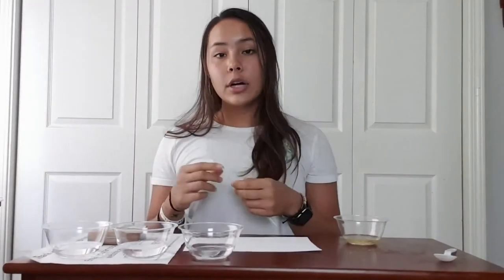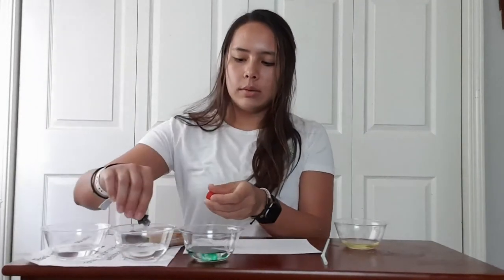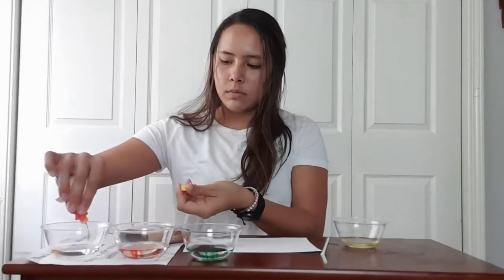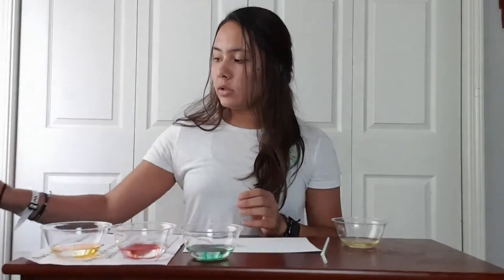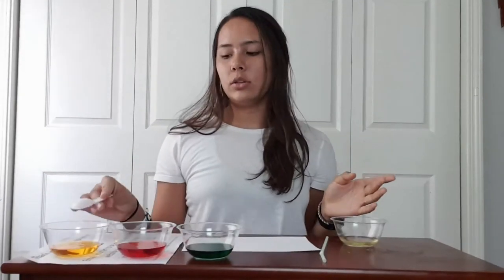You are also going to need either an eye dropper or a straw, which I am using if you don't have one, and then a spoon to mix. So decide what colors you want to use — I am going to do green — and just do a couple of drops in each bowl. Feel free to do as many colors as you want and mix them up. You can also practice mixing your food dye colors: if you wanted to make purple you could do blue and red, or yellow and blue to make green, so whatever colors you want.